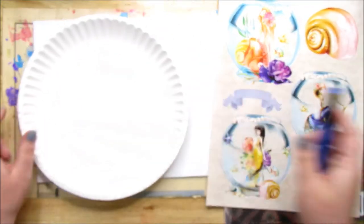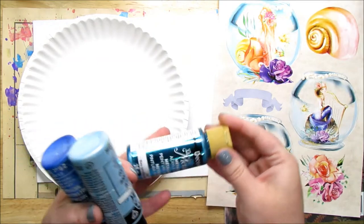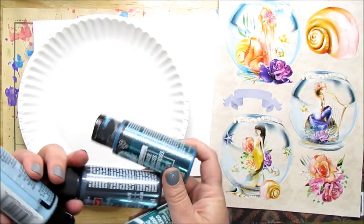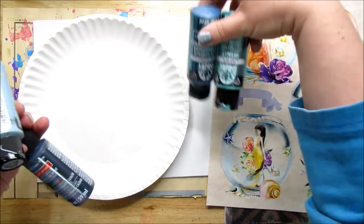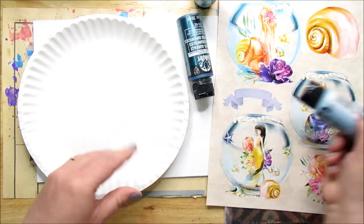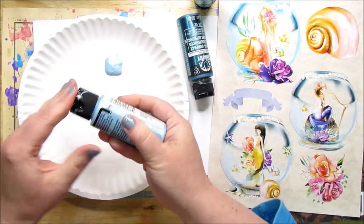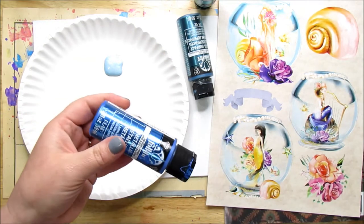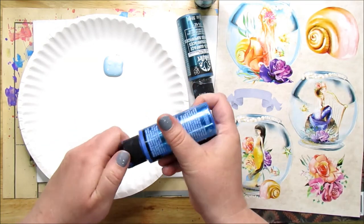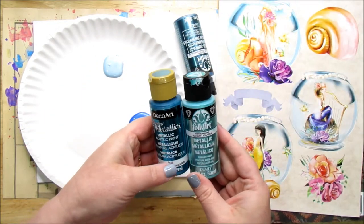I've got a paper plate as my palette. I pulled some of my metallic paints — I have DecoArt, Folk Art, and Craftsmart. They're all acrylic paints, they all work together. This one is ice blue and I'm going to paint the background. I want a pale blue in there. I do want a darker blue, so this one is blue sapphire — I think that'll work. A lot of this is going to get covered up. I'm not going to use the teals or the aquamarine. This one is pewter — a gray will be nice. And then I'm going to take this white pearl and use this as well.